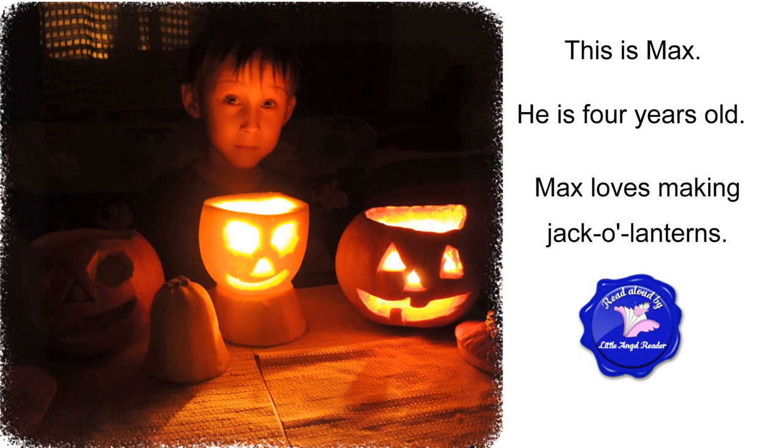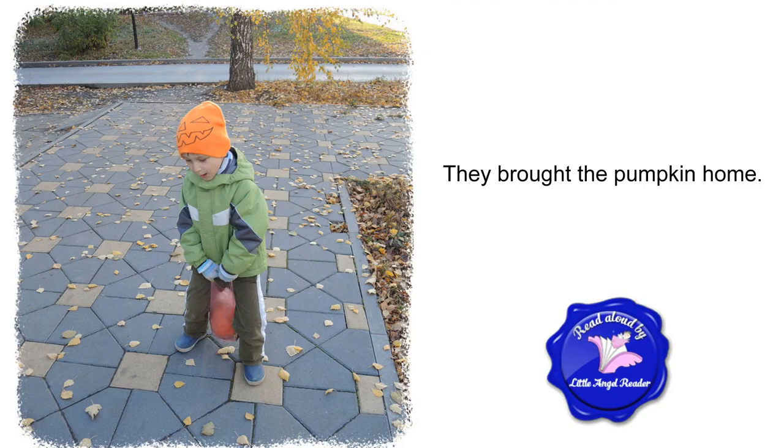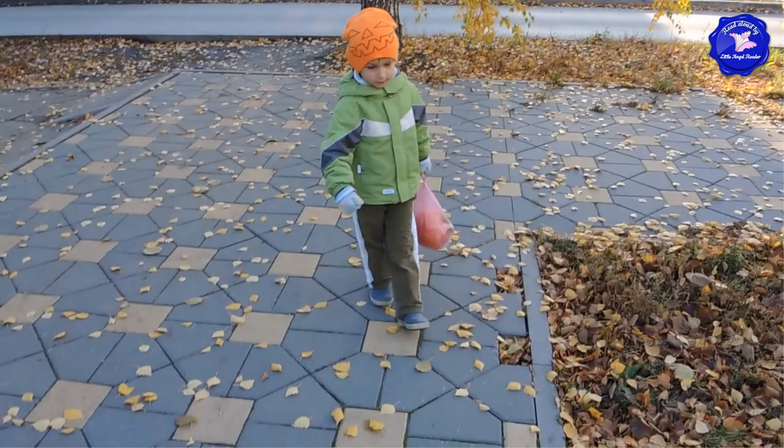This is Max. He's four years old. Max loves making jack-o'-lanterns. Yesterday, Max and his mom bought a pumpkin. Max chose it himself. Max likes this pumpkin. They brought the pumpkin home. Max is walking home with a pumpkin.